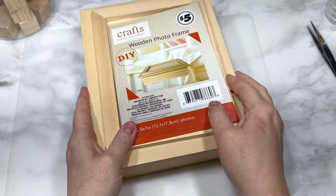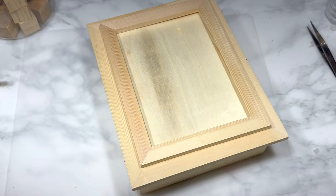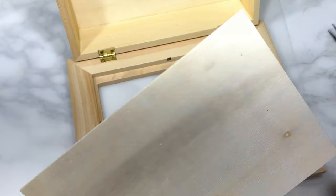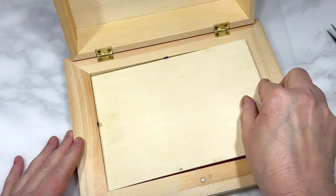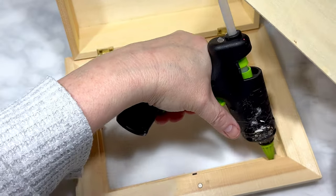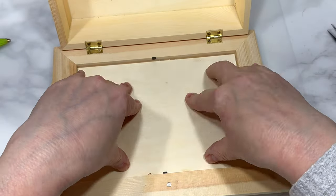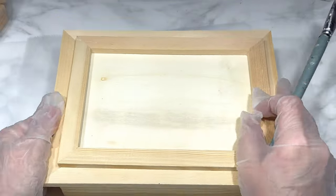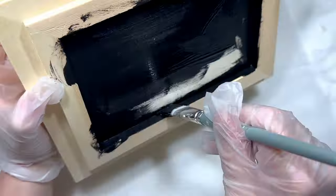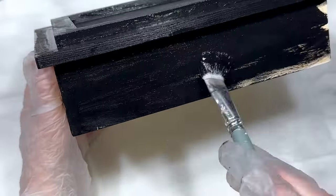My next DIY uses this Dollar Tree Plus wooden photo frame box — we're only using the box part, not the frame. I got it online since I don't have a Dollar Tree Plus locally. I removed the plastic frame and used hot glue to attach the wooden insert back so it becomes just a wood box. I'm painting the whole outside with Apple Barrel gloss acrylic in black and setting it aside to dry.